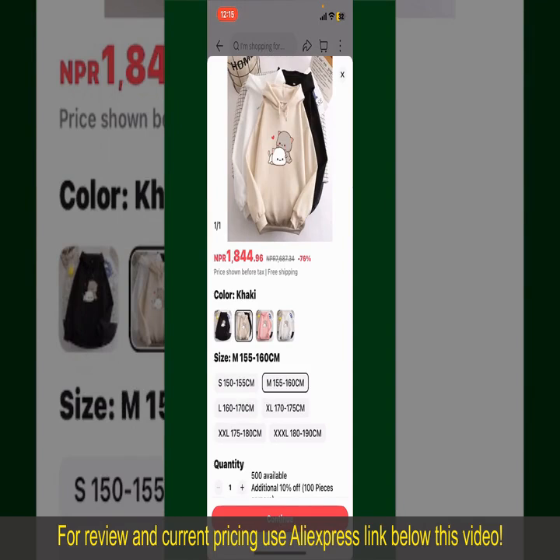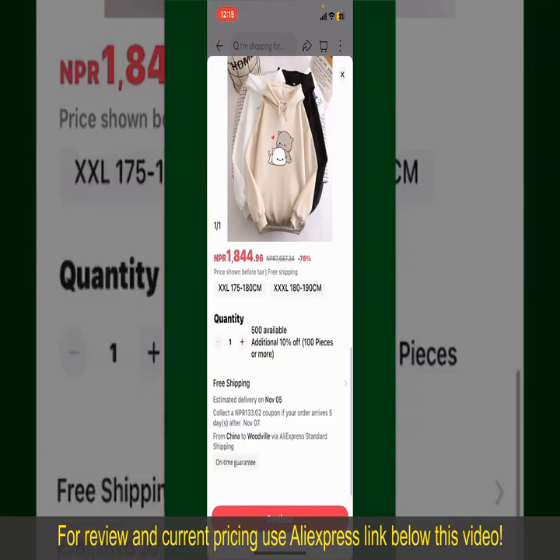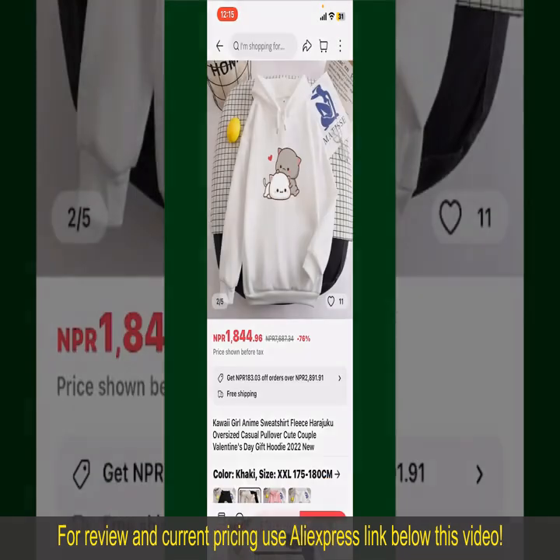Select the size for your product. You can also increase or decrease the quantity according to your need. Finally, tap the Continue button at the bottom.